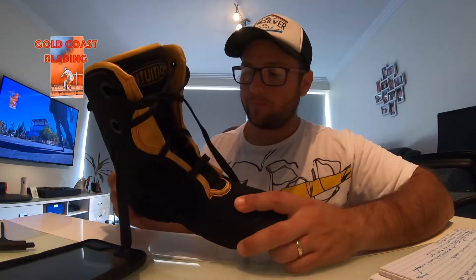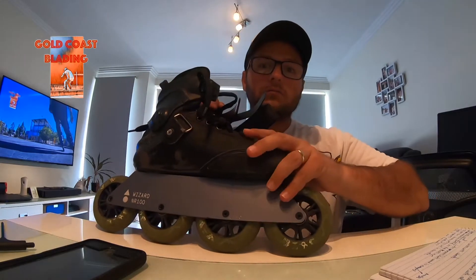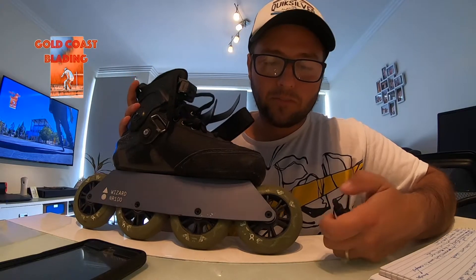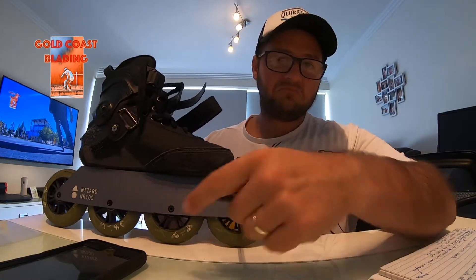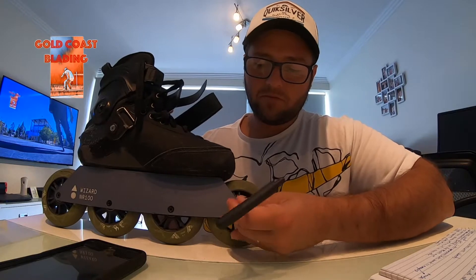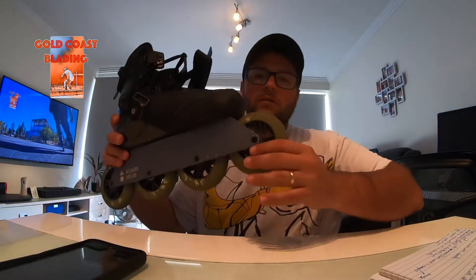One other thing I wanted to mention: it's very simple to change the wheels. All you need is an Allen key — just one bolt. You unscrew it in a very simple manner, nothing crazy, and that's it. Free and easy to change.